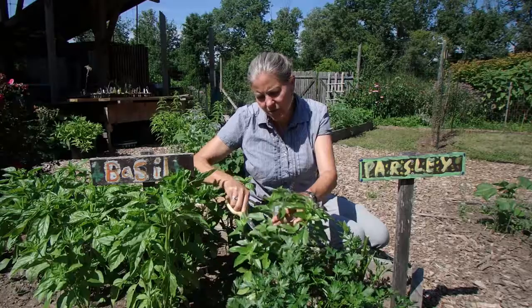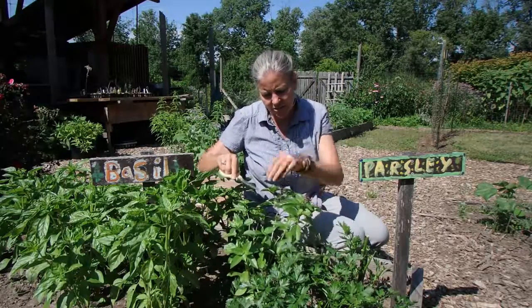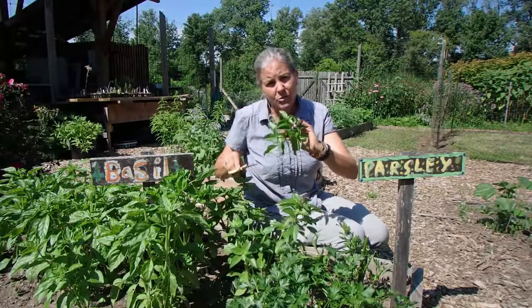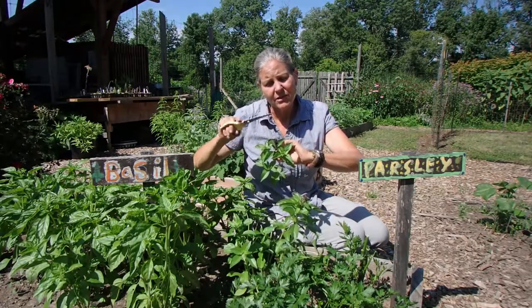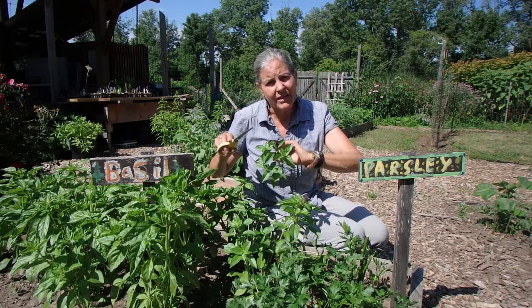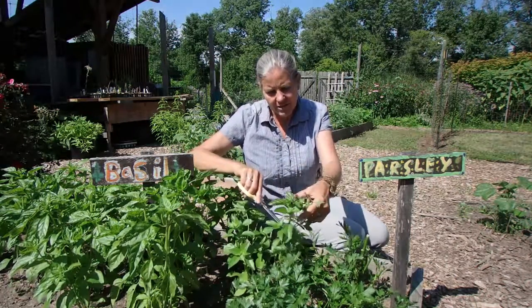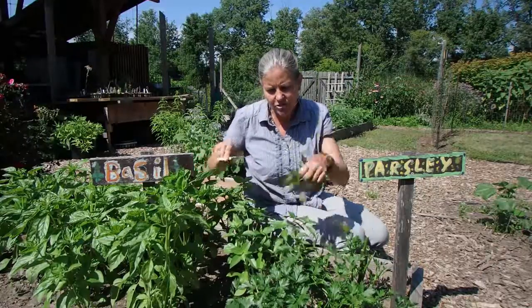What this is doing is sending that signal to this plant to start to grow. Because what this plant wants to do is reproduce itself — it wants to make flowers and then seeds. So it's going to start this process all again because I have now taken all these flowers off.